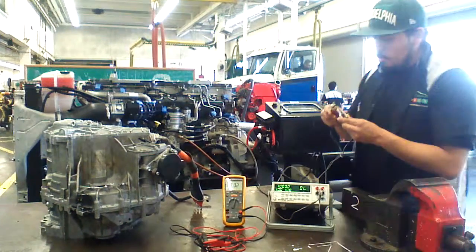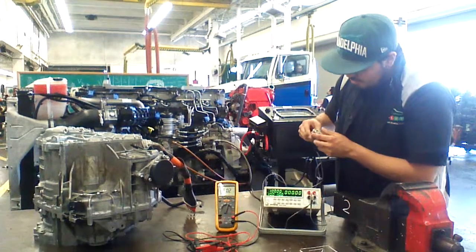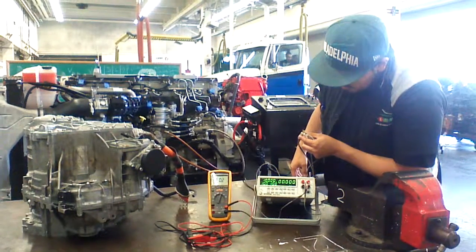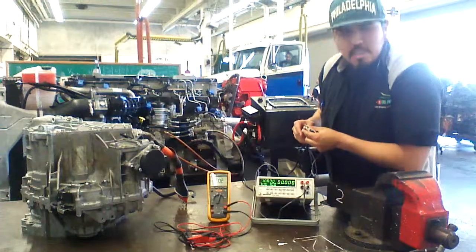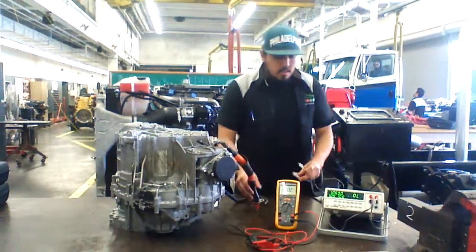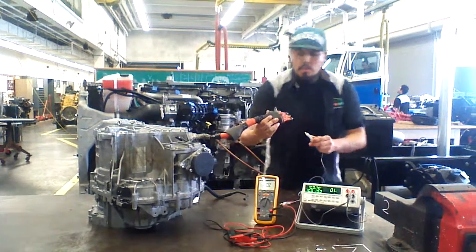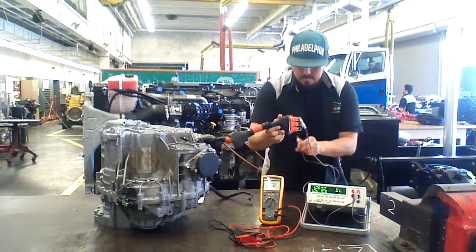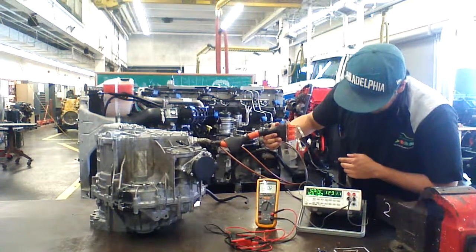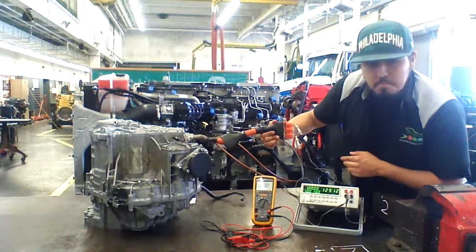We're going to test it out real quick. This is a pretty good set, so we're going to start testing. First, we're going to check the resistance between U and W. It gives you about 129.12 milliohms.